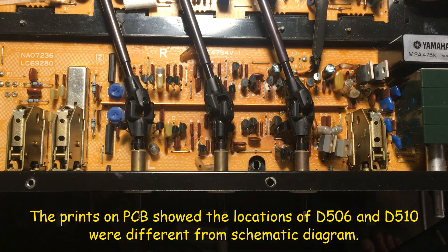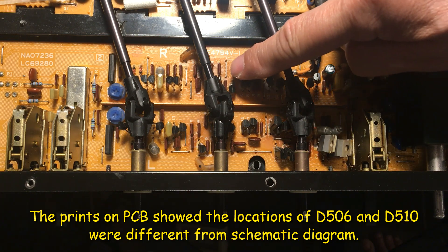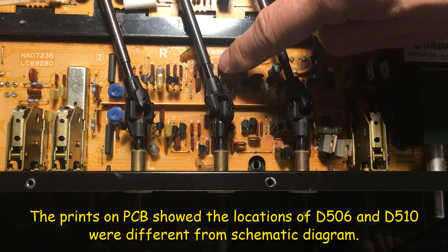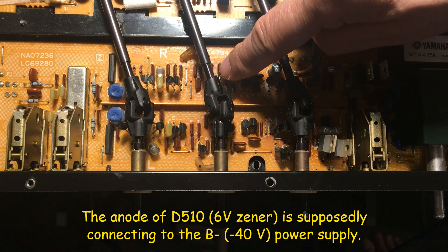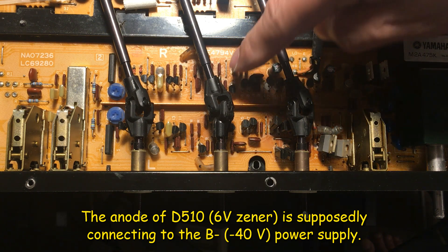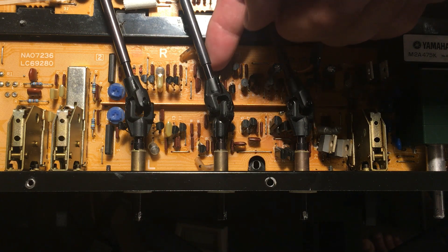I found the problem on the circuit board here. I'll explain on the other picture. This is the correct location for the 6-volt zener — the anode part. This one is supposed to connect here. But the PCB board shows the zener on the other side.